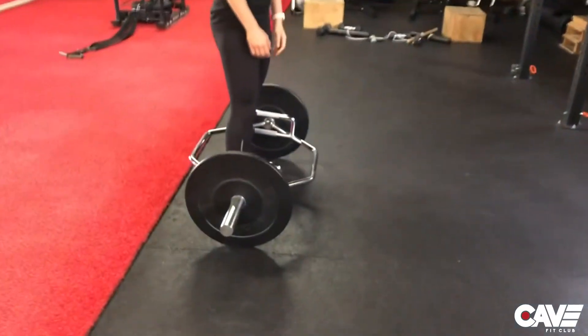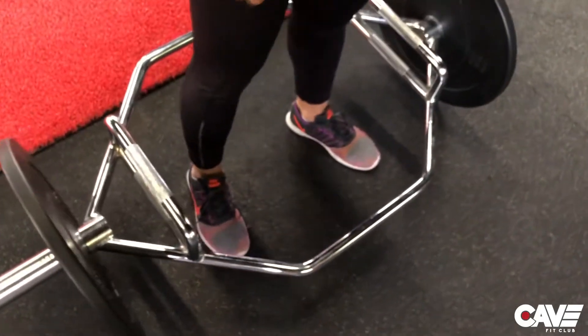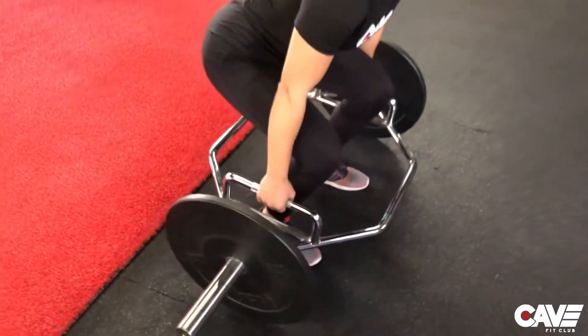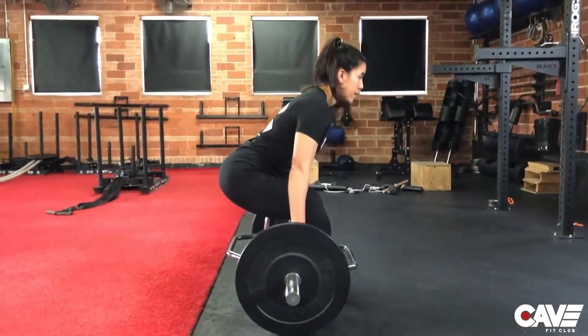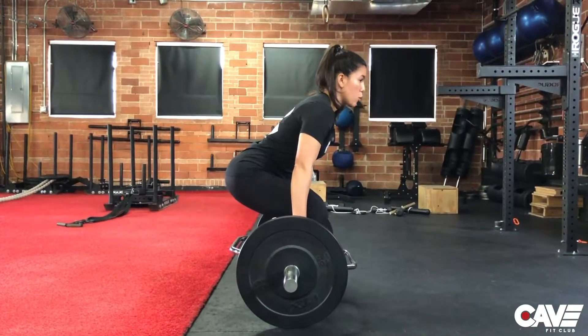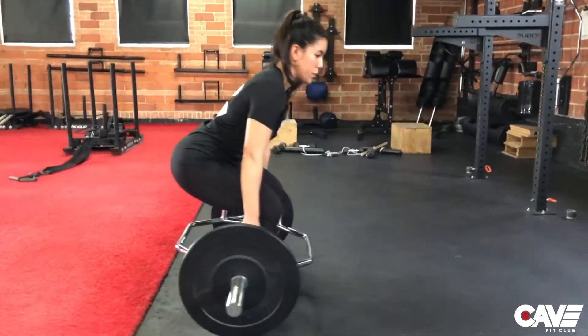To get set up, you'll stand in the middle of the bar. Your feet are going to be shoulder width apart, slightly turned out. From my positioning here, my hips are more down and the torso is upright. You're going to notice that this is going to be more of a quad exercise than a traditional barbell deadlift would be.